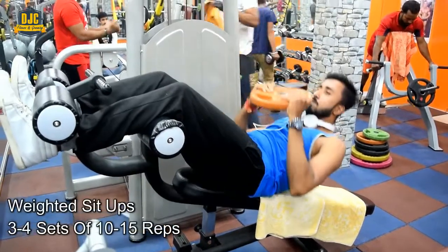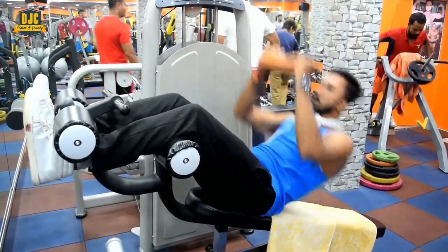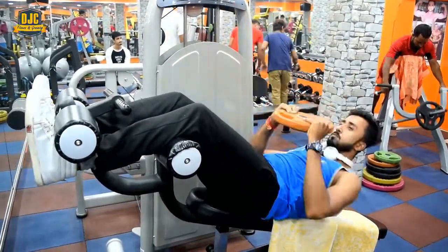Our second Giant Set's first exercise is Weighted Sit-ups on Decline Bench. Here we perform regular sit-ups on the decline bench, but we hold a weight in our hands, which creates extra pressure on our abs muscles.